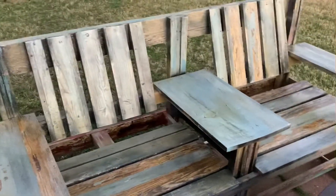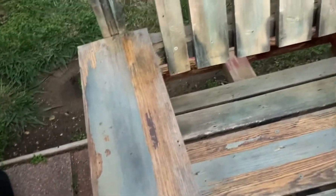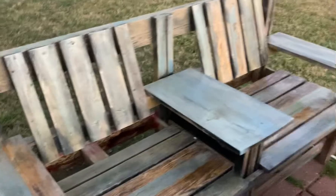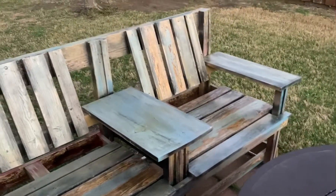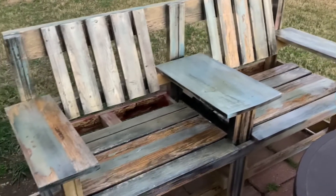It all worked great, but being outside in the sun, six months later we had a lot of peeling coming up. I told my sister I'd sand it and redo it all with an exterior paint — something I knew the quality of, not just a hand-me-down.